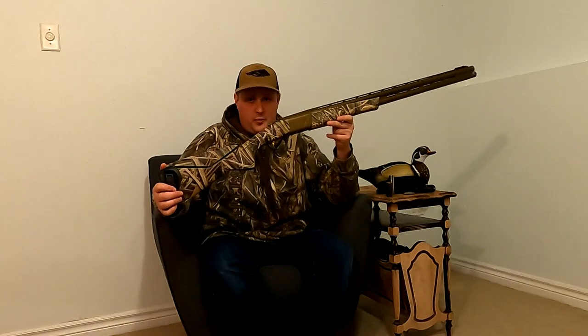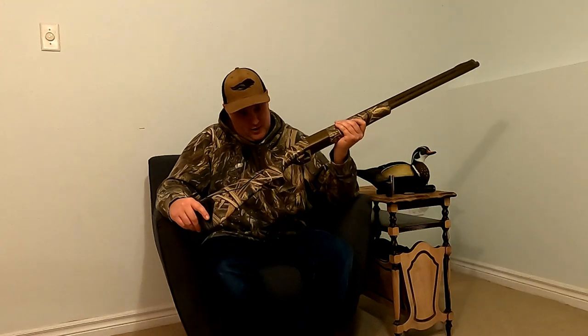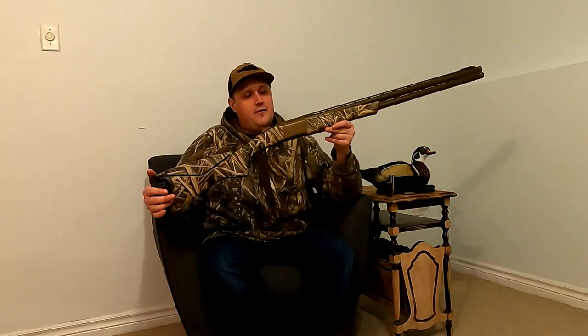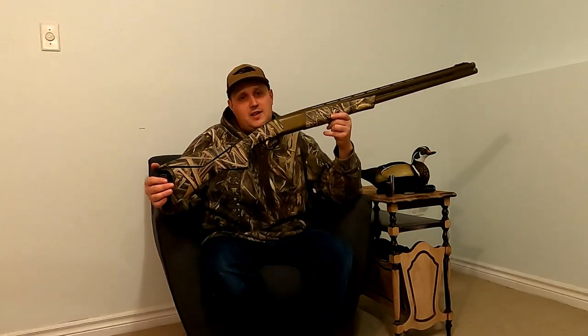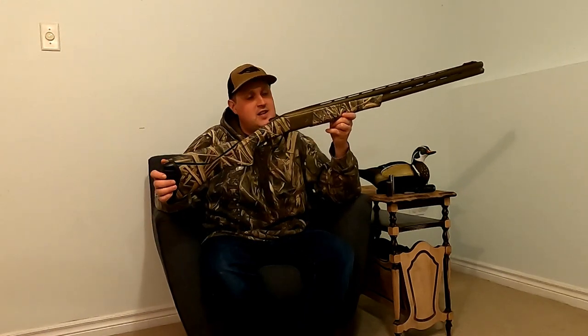Starting off with the recoil pad or recoil reducer on the stock — it looks kind of funny but it really does work. I have run everything out of this from three-and-a-half inch to three inch to two-and-three-quarters on the range doing clay days, and this really helps absorb quite a bit of felt recoil. Even using three-and-a-half inch shells, it doesn't really feel like it kicks — it's more of a push.